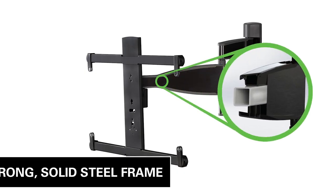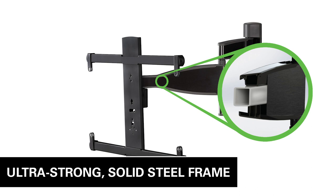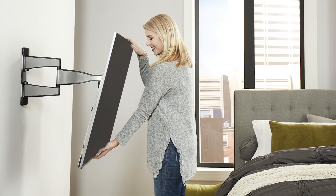Beneath the metal exterior is an ultra-strong, solid steel frame that provides maximum support, ensuring your TV will stay securely in place.